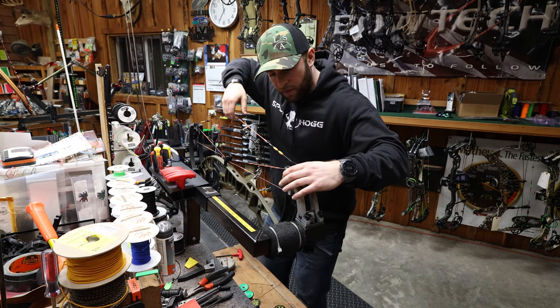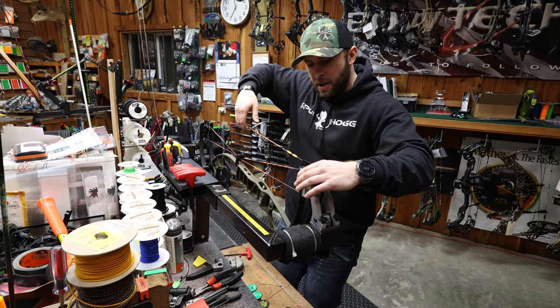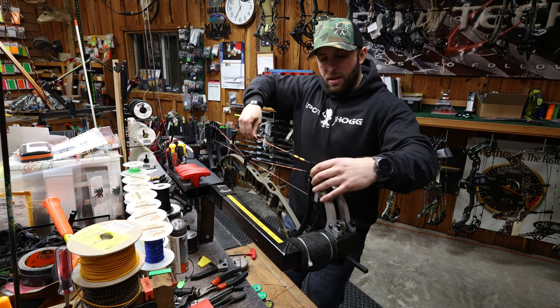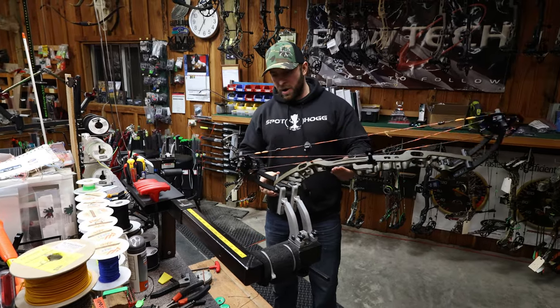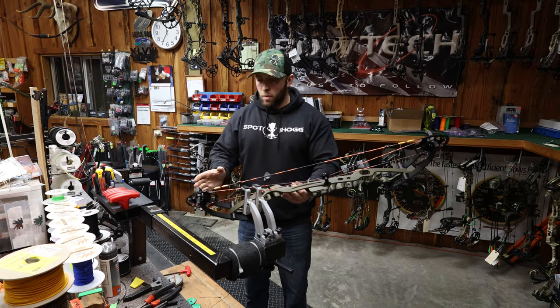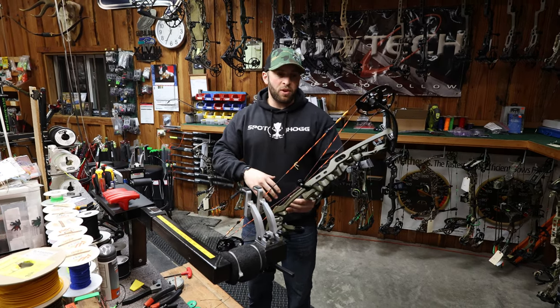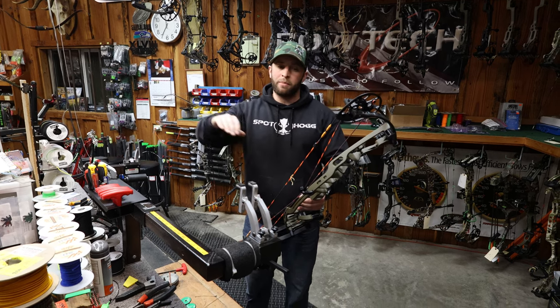Normally when I'm going to lift it out of the press I get some tension on the string, make sure everything's functioning properly, and then slowly let that press out. Now we've got the new strings and cables on the bow. I'm going to start looking at cam orientation compared to where it was, then continue with the install and work on the timing once I have a D-loop and a nocking point and can put it on the draw board.